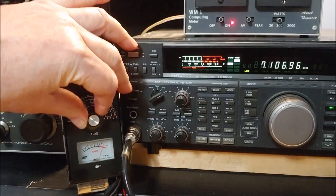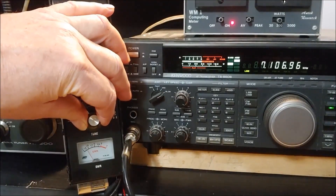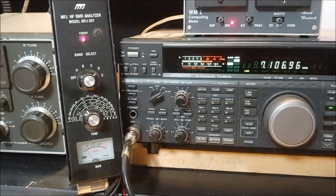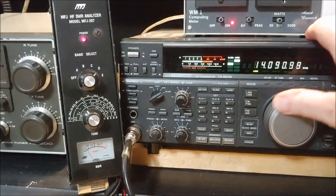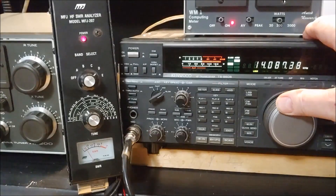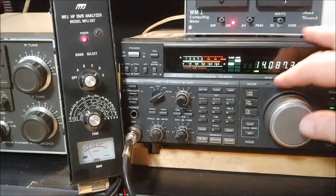We'll adjust it here to find the dip — there's where it dips. Going up to the 20 meter band, the dip is around 14.087 MHz. You can hear the zero beat there.